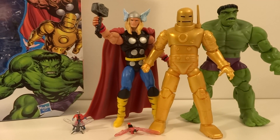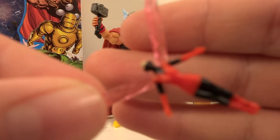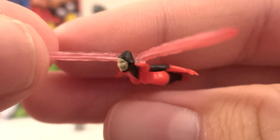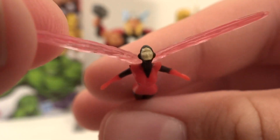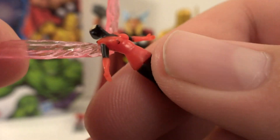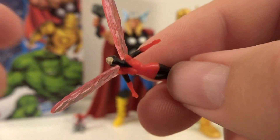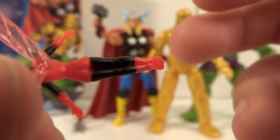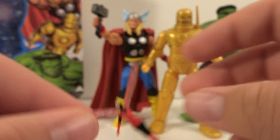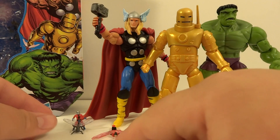Let's start off with the small figures that come with this pack. One of them is the Wasp. So here's the Wasp. She looks pretty cool. The face is actually sculpted on there. Because this is so small, it's very hard to see. There's a little bit of paint splotching. The wings are nice translucent, which is really cool and looks nice. Overall, a decent little Wasp figure. Nothing special. Unfortunately, the only way you can put it on your shelf is just laying it down, which is kind of a shame.